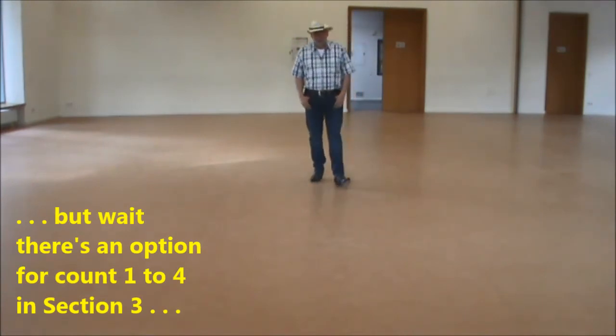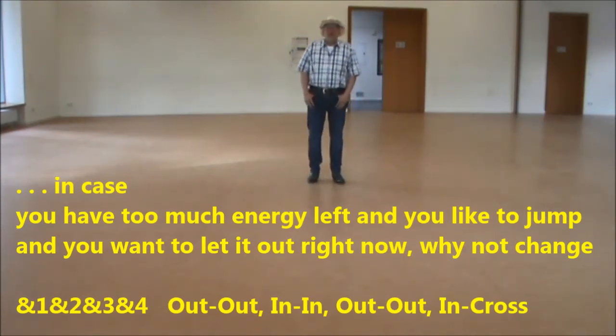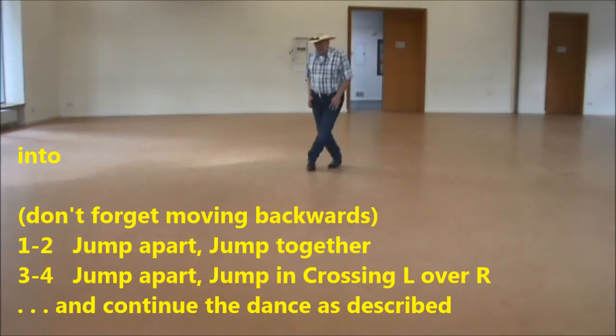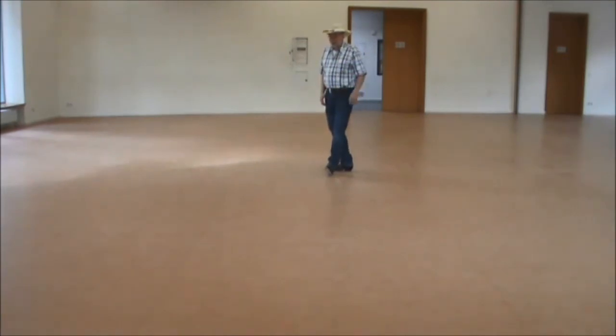I have an option for section three in case you have too much energy, too much power, and you like to jump — then this option could be nice steps for you. We ended up on section two with our weight on the left, and instead of out-out, we jump out, in, out, in and cross. Like: out, in, out, cross, turn, kick, and out, step, step.